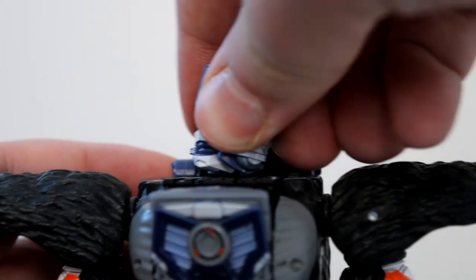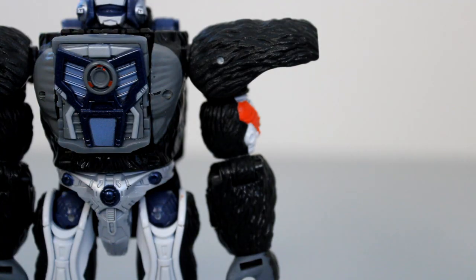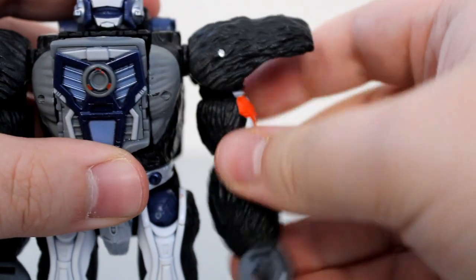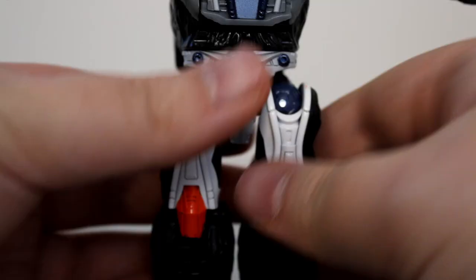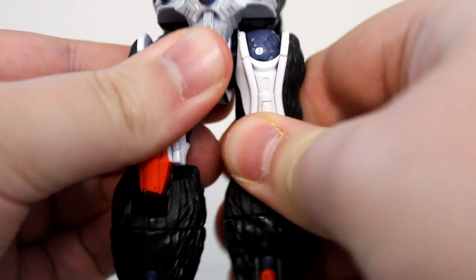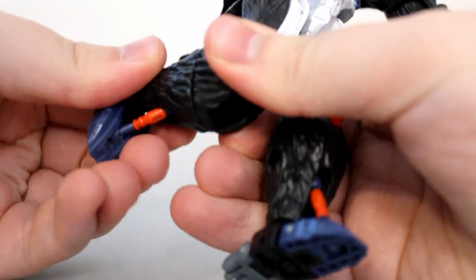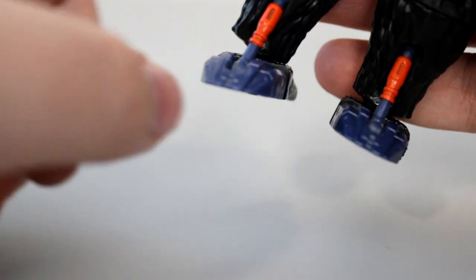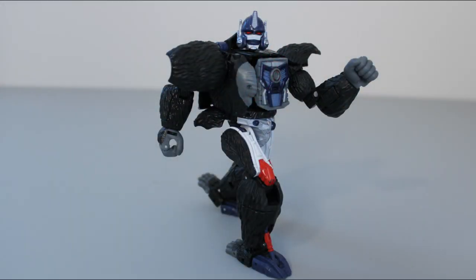On to articulation. The neck is on a ball joint, so it can swivel, look up and down a bit, and tilt very slightly. The arms are the same as the gorilla's arms, so you get the same universal shoulder, butterfly joint, elbow, wrist, and fingers. Now that the shell pieces are out of the way, the waist can now swivel. The hips are on universal joints, but again — paint rubs. The thighs can swivel, you get over 90 degrees of bend at the knee, and there's a swivel below the knee for a little bit of foot rotation. The ankles can pivot forward and back and can tilt inwards — the piston piece is on two ball joints to allow for this, but the range is still rather limited. Still, you can get him standing flat-footed in most poses, and if you really need more range, you can still play around with both sets of toes.